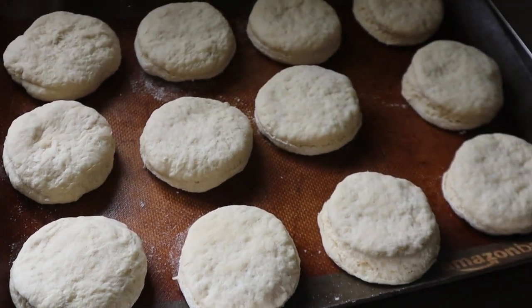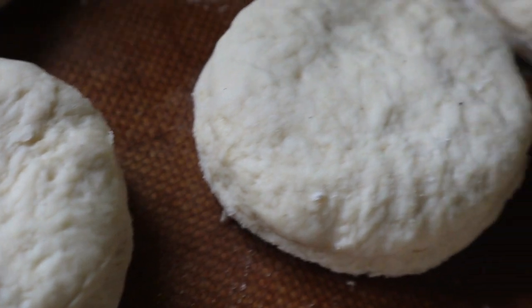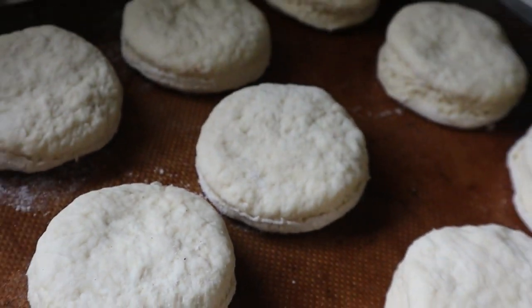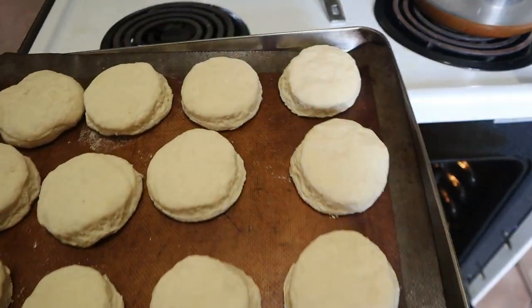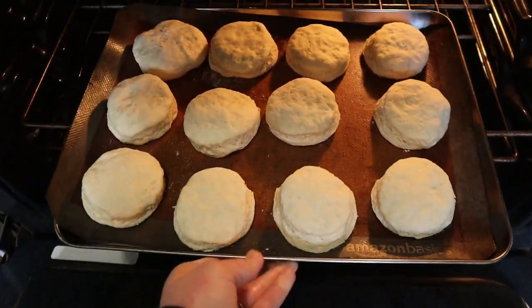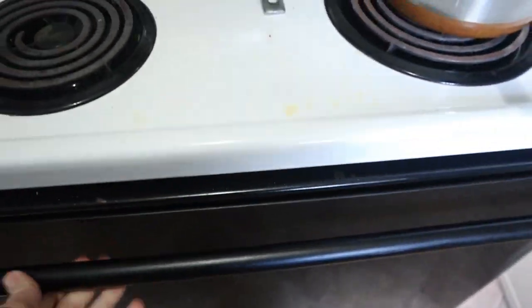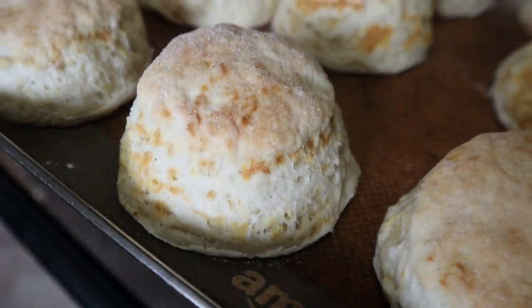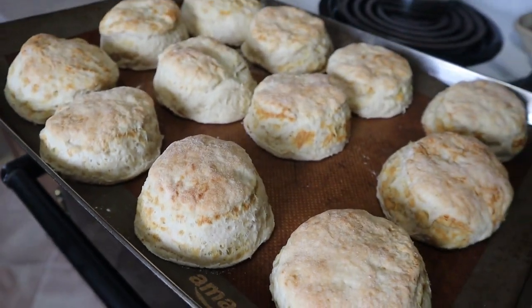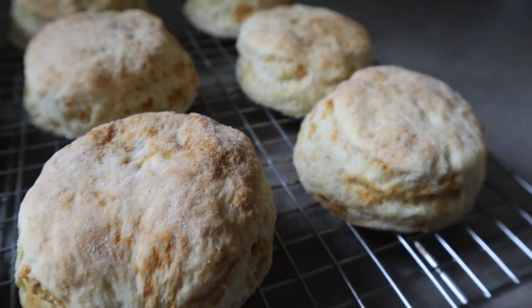These biscuits seriously were amazing straight out of the oven. They were so light and fluffy and they smelled so good. Top these with a slab of grass-fed butter, or make sausage gravy to go along with them, throw on some jam, turn them into an egg sandwich, serve them alongside soup. There are seriously so many ways you can use these biscuits and you won't be sorry that you made them.